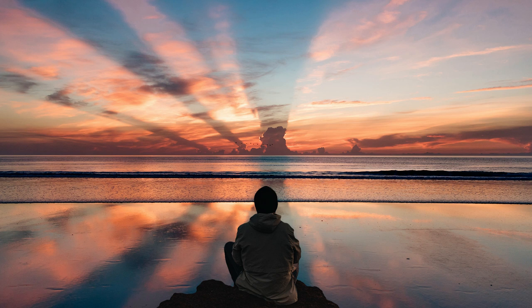When you're ready, start to imagine your ideal day. This is how you want your day to look — just your perfect, ideal, average day. Imagine yourself waking up at whatever time you want. Maybe there's an alarm, maybe there's no alarm. Imagine yourself waking up feeling rested, excited, engaged, ready for your day.